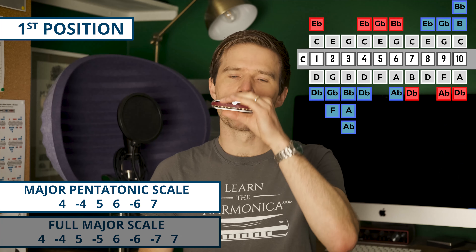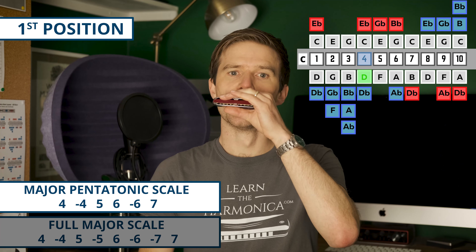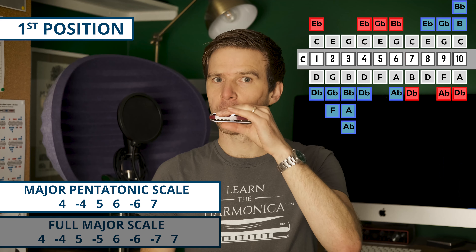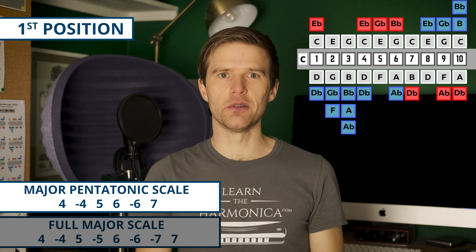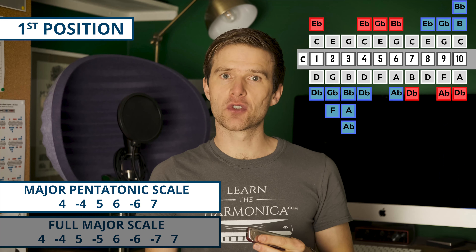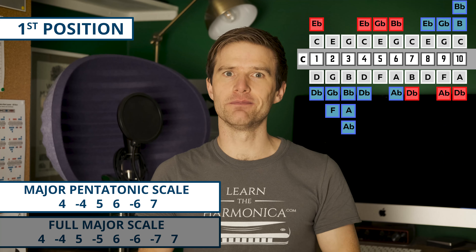So our notes are four blow, four draw, five blow, five draw, six blow, six draw, seven draw, and seven blow. That's the major scale in the middle of the harmonica, and you can build lots of melodies out of that.